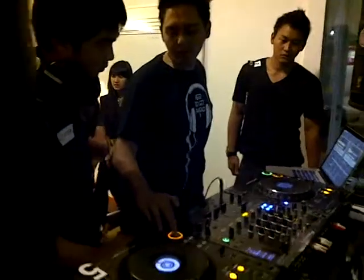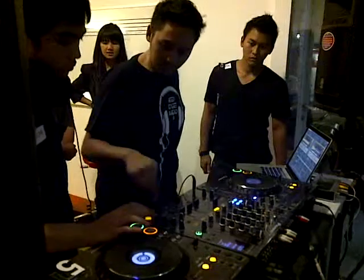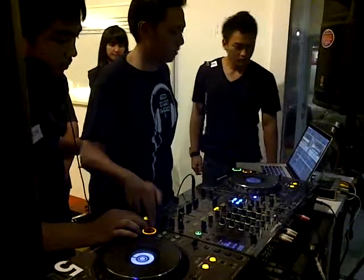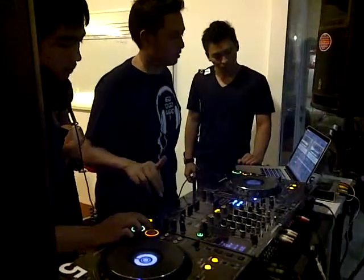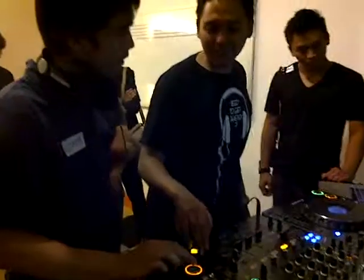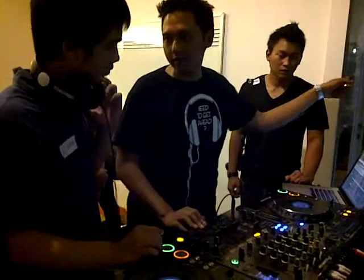Follow the tempo — I have to cue. Do not do this. Listen to your headphone, just fit it in there, just match the one in the sound system.